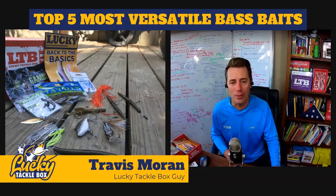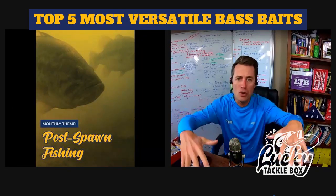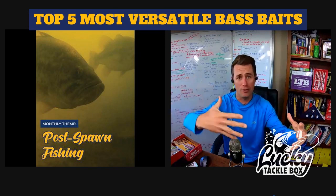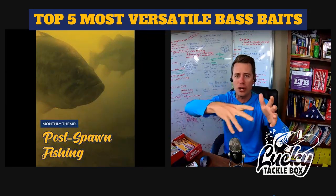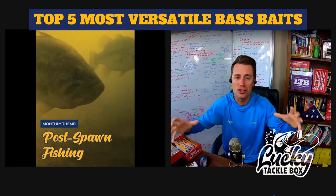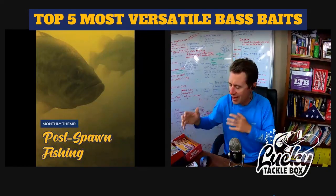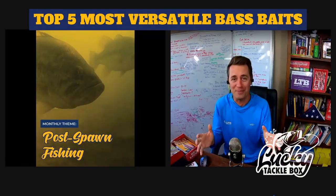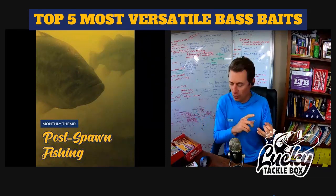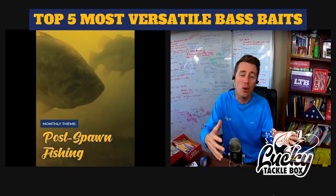For existing subscribers, next month's box is our post-spawn fishing theme. Fish move up shallow during the spawn, then spread back out through the same migration routes — some stay shallow, some are in transition areas, some go deep. These post-spawn fish are more finicky and feed in smaller windows. The Lucky Tackle Box experience delivers themed boxes with not only baits, but terminal tackle — hooks, weights, line, and accessories — so you can go out and catch fish immediately.